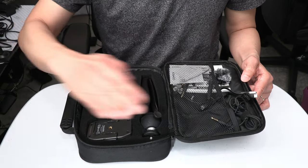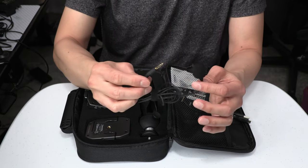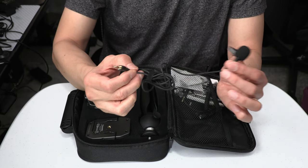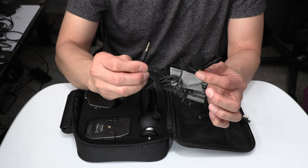There is a mesh pocket over here that holds the various small accessories. Here is the lavalier microphone that has a built-in clip, and the cable is approximately 45 inches long. The foam windscreen is already attached to the microphone capsule.